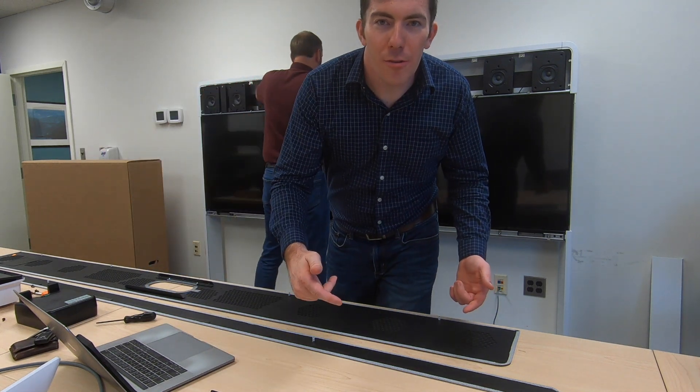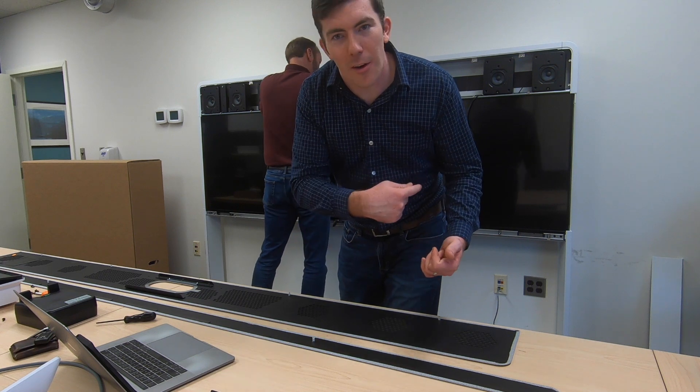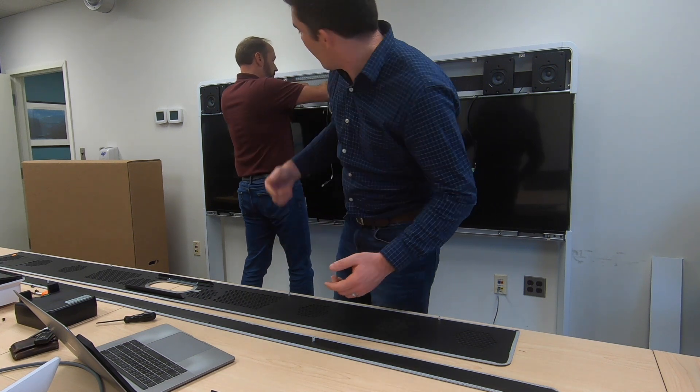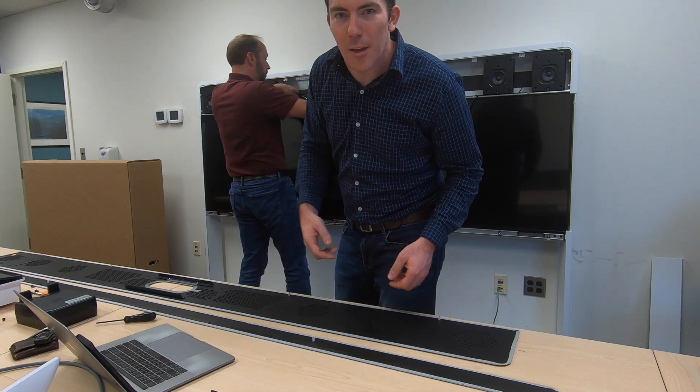We're going to unbox the new display to see exactly what it is that was sent to us to actually replace. That'll give us a better idea of what needs to stay on and what needs to come off of the existing unit. Really it's a matter of taking the bracket out of the center, disconnecting the cables, and then getting the thing torn apart.